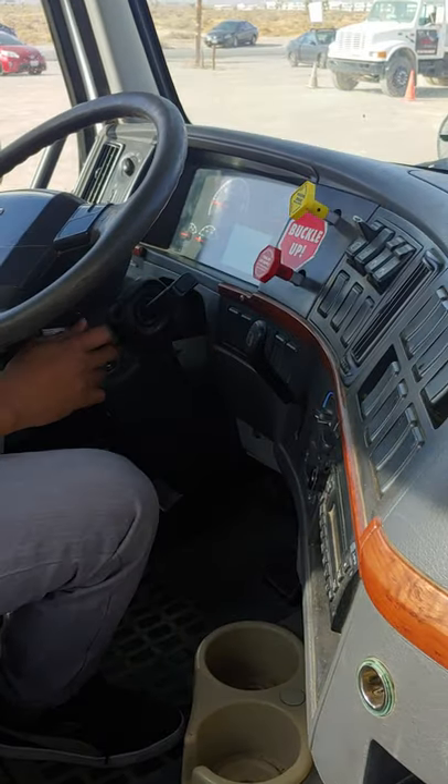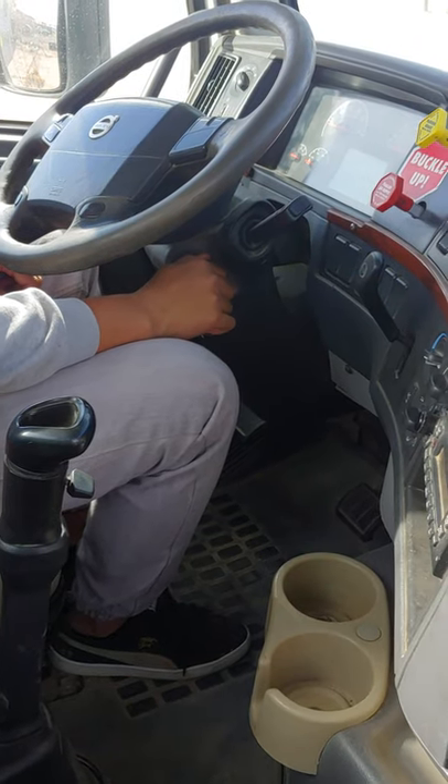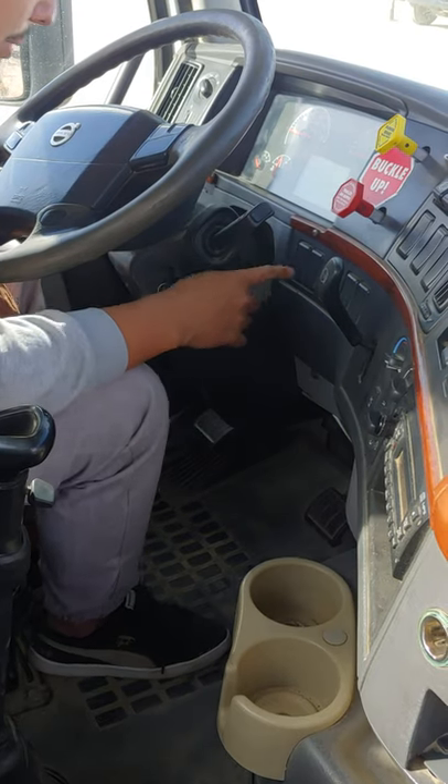Pull up. Air gauge must be reading below 80 PSI.